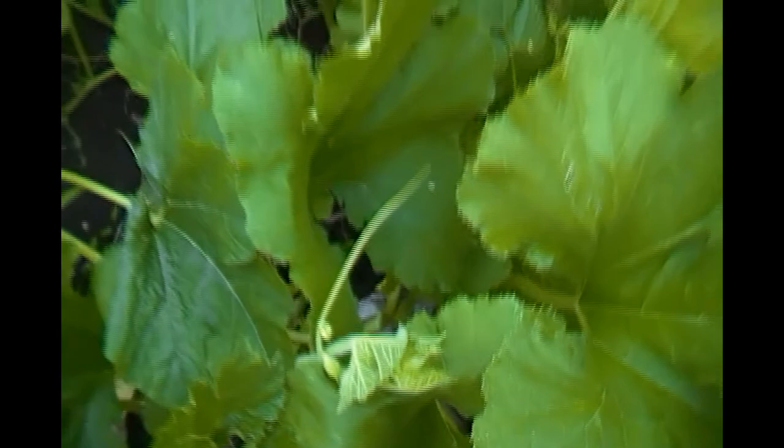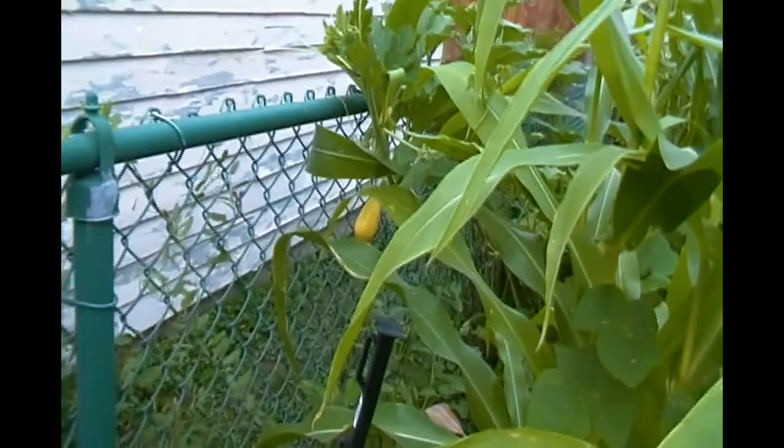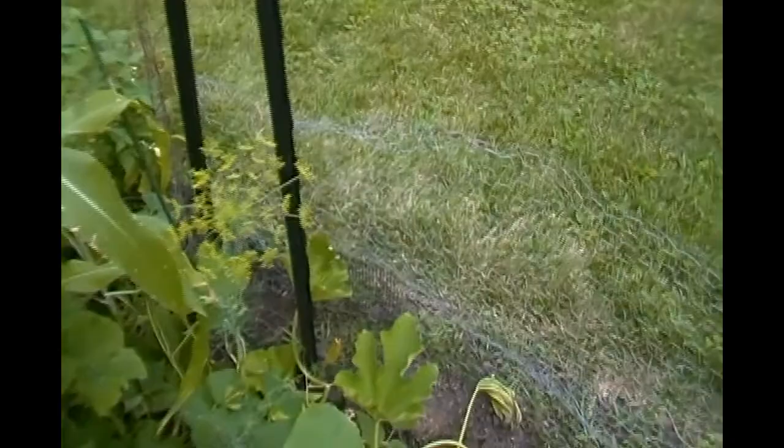It's just hard to step in the garden this time of year. On the fence we have a yellow squash, so I'm going to have to figure out how to cook a yellow squash — I have never cooked one before.